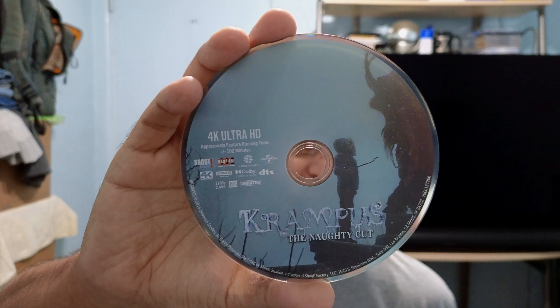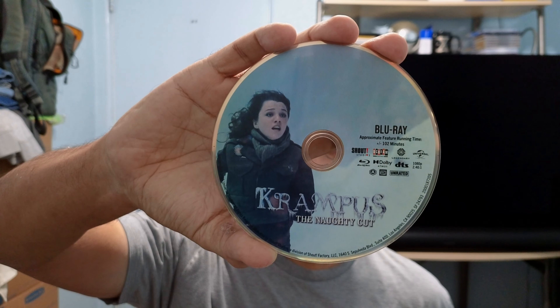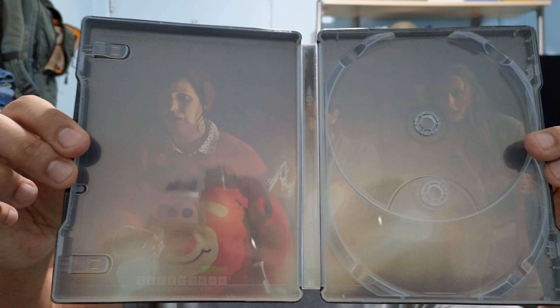You've got the 4K UHD and the regular Blu-ray. That's what's on the inside — sorry for the glare, guys. I did pre-order Silent Night Deadly Night in 4K, so stay tuned for that unboxing.